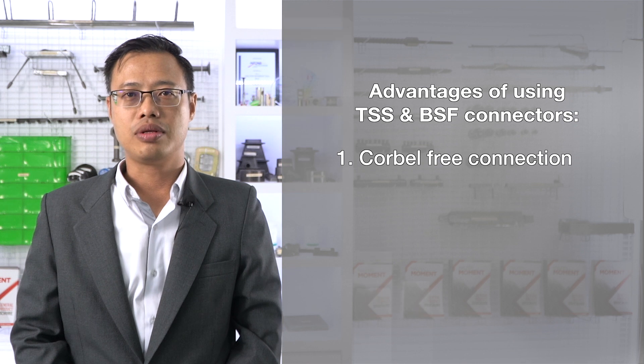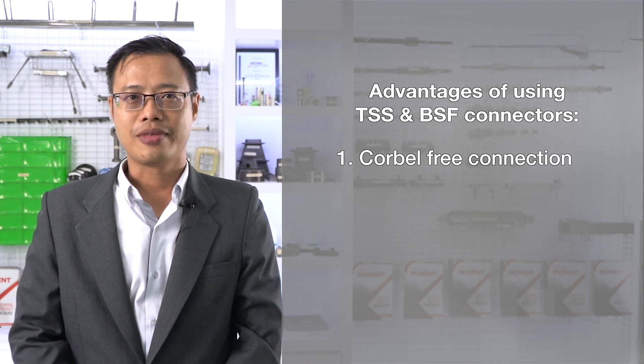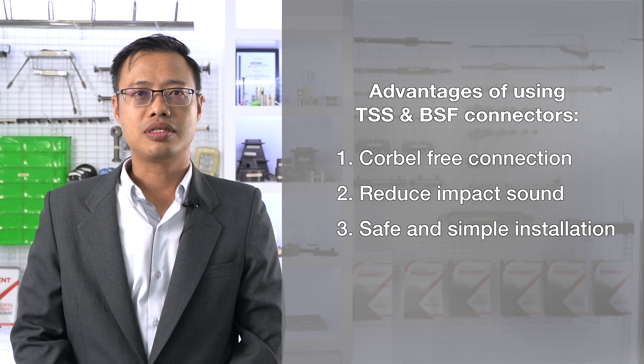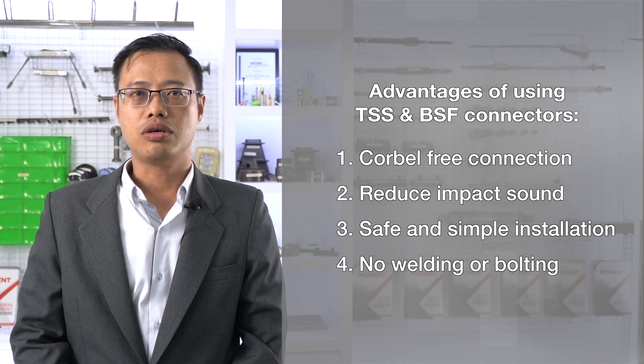Key benefits include: corbel-free connection between landings and walls with no visible supports; reduced impact sound from the stairways; safe and simple installation on site with standard sizes; and no welding or bolting on site.